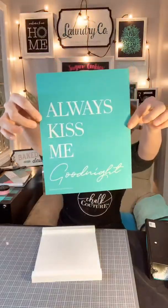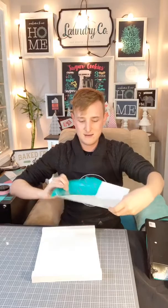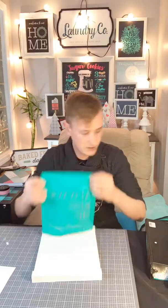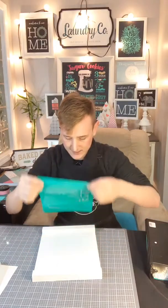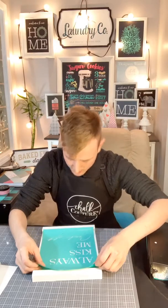Oh yeah, by the way, we're playing with glitter today, so I'm pretty stoked! It says 'always kiss me goodnight' — I felt like that would be a pretty good transfer idea for Valentine's Day. Also, my VIP group — if you're not in it, because Facebook is changing, comment 'VIP' and I will get you the link. That's where all the cool kids hang out. It's more private and less public.